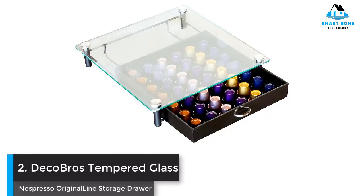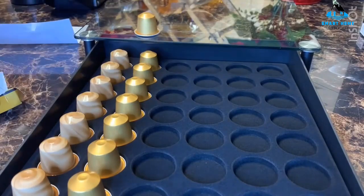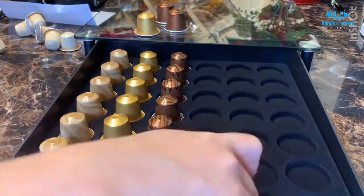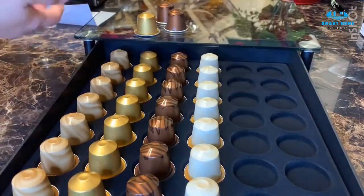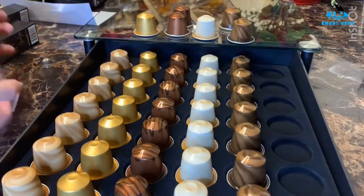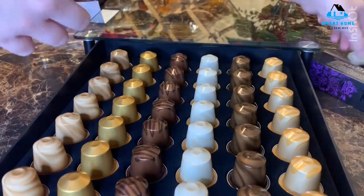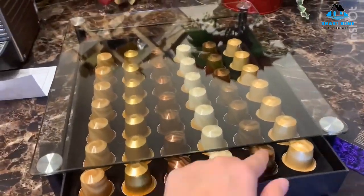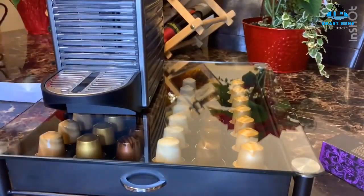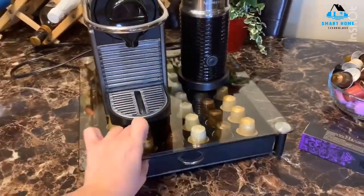Number 2: DecoBros Tempered Glass Nespresso Original Line Storage Drawer. This slim drawer fits neatly underneath your Nespresso machine and features a clear top and heat-resistant tempered glass, so you can easily see your colorful capsules and monitor how many are left. The plastic drawer slides out smoothly and features a flocked liner tray with molded indentations that hold the capsules in place, keeping them from rolling around as you slide the drawer open and shut. It can hold up to 42 Nespresso original line capsules in six rows of eight capsules. Reasons to buy: holds 42 capsules, indentations keep capsules from rolling in drawer, heat-resistant tempered glass.